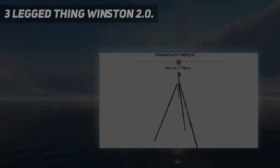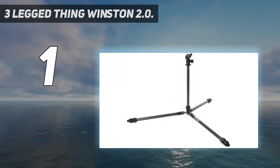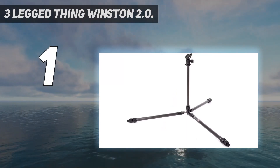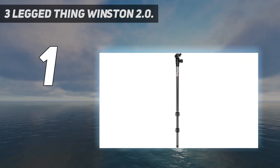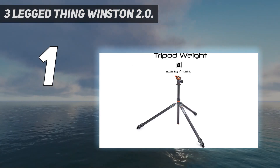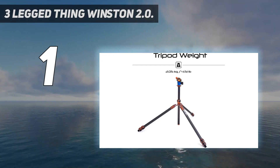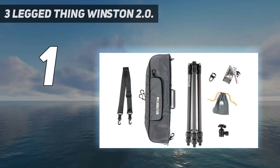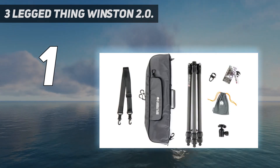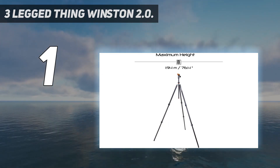And number 1: the Three-Legged Thing Winston 2.0. Three-Legged Thing is a UK-based manufacturer with a deserved reputation among photographers for making attractive, ultra-sturdy tripods. The Winston 2.0, one of the most recent models, is particularly impressive — able to extend to almost 2 meters in height, but also fold down to 61 centimeters. Smartly designed with clever engineering, the Winston 2.0 is quick to deploy and has a solid build designed to resist flexing and vibration.